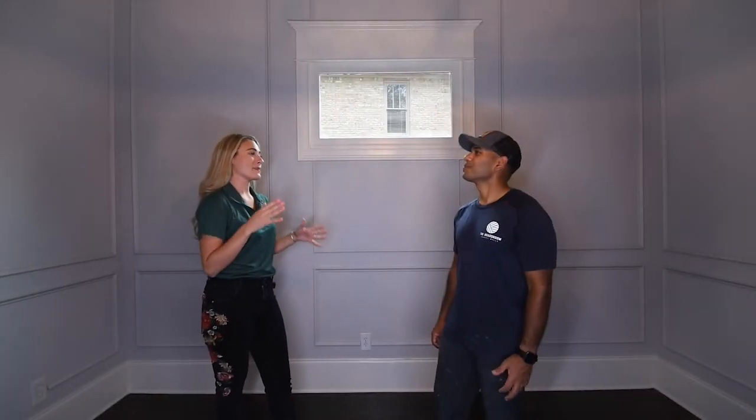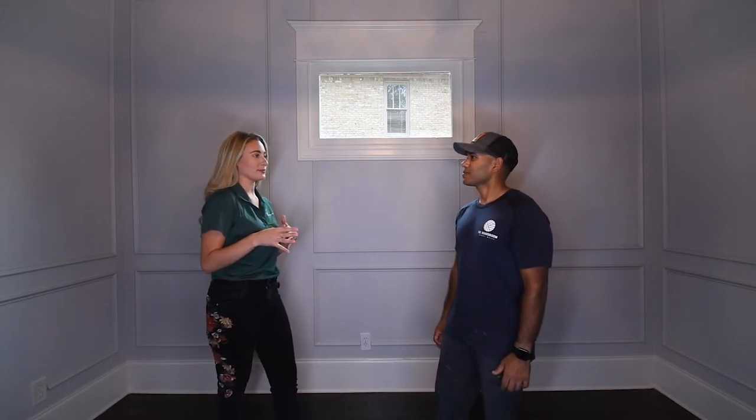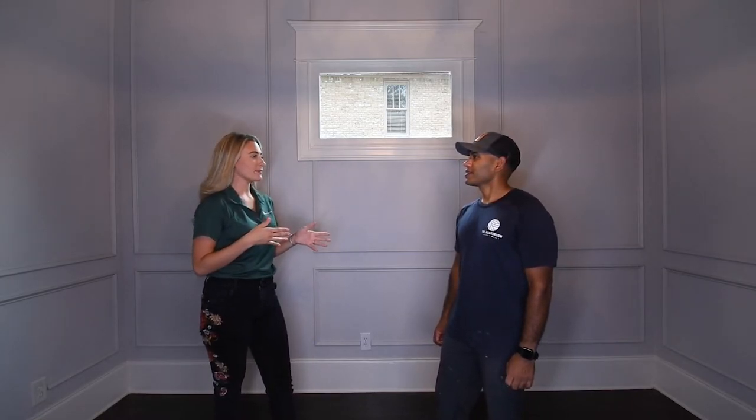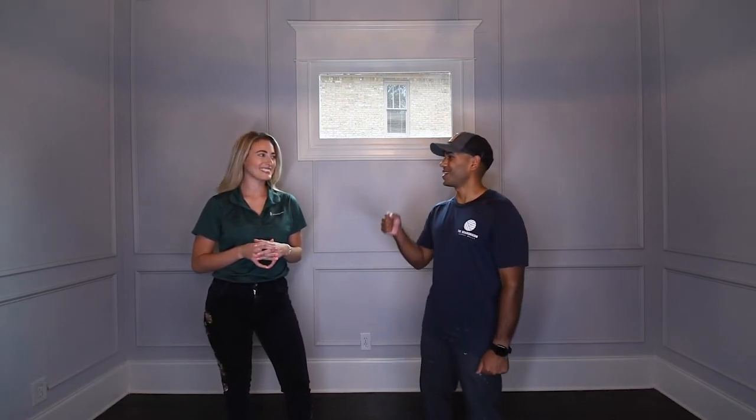This looks amazing. Our base cap really transformed this room, which can be found at any Home Depot. Sean, can you remind me where we can find you guys on social media? Yeah, thanks Lauren. The best way is to follow us on Instagram at The Board of Maximals, and we can't wait to collaborate with you guys on the next project.